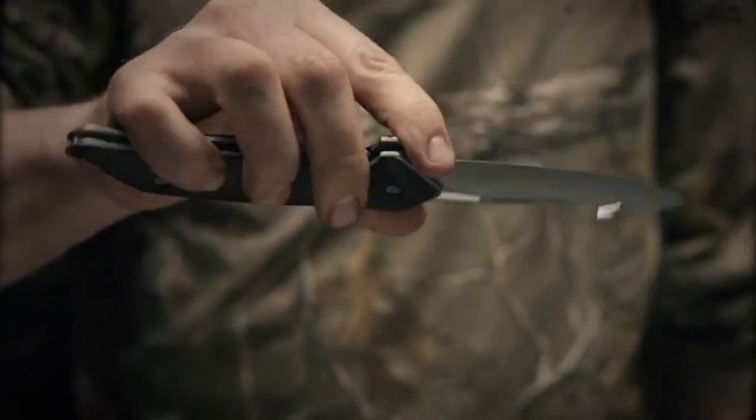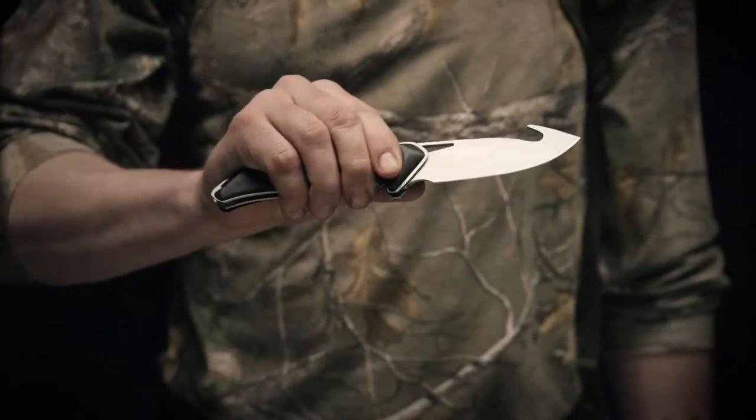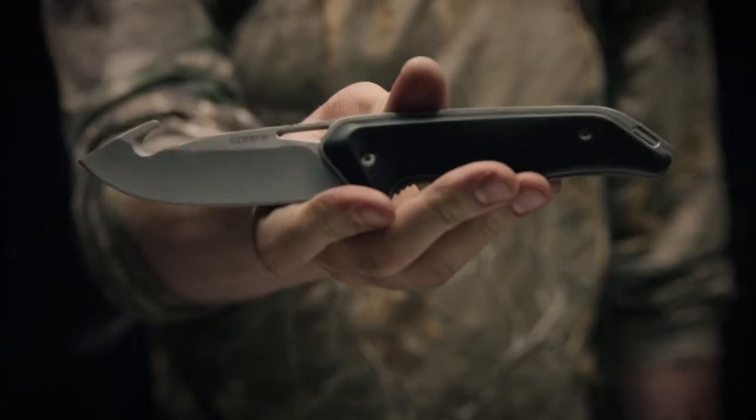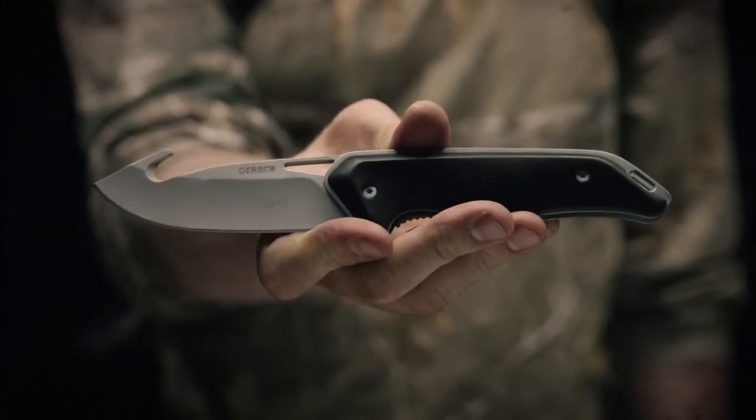A full fine edge is easy to keep sharp in the field. Got a Guthook on the reverse side. Hit the liner lock and it easily folds back into place. It's got two rubberized handles which are great in all conditions. This is the Moment Large Sheath Folder Guthook.